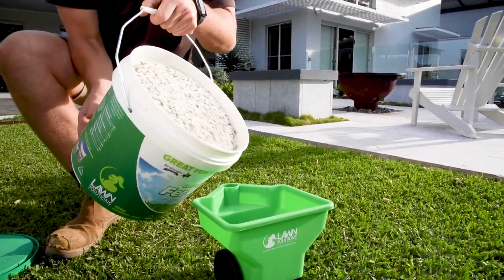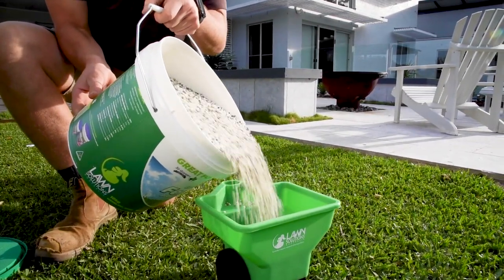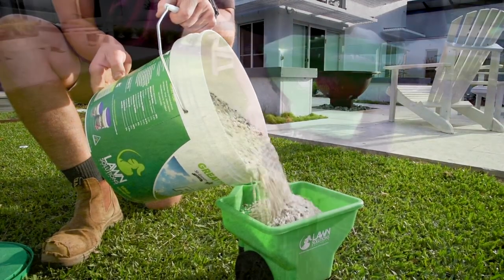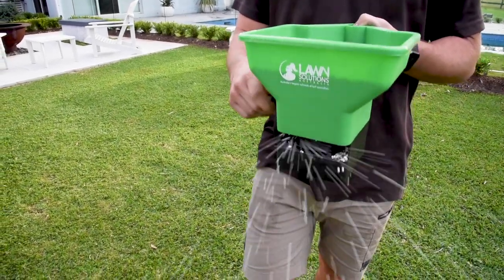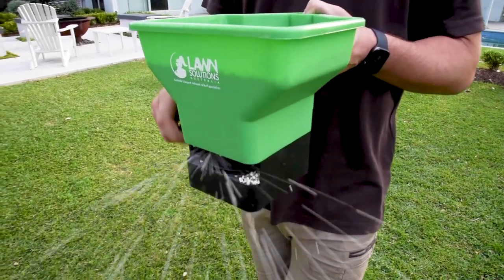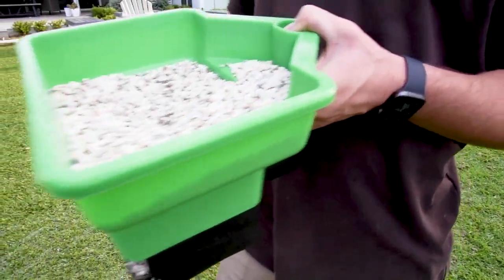While liquid fertilizers are great for a quick boost of nutrient or during times of stress, it's important to consider longer-term health as well. This is why we recommend that you use a granular slow-release fertilizer like Lawn Solutions Fertilizer three to four times a year, as this will help to maintain the overall health of your lawn for longer periods.